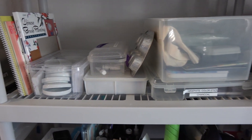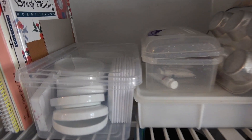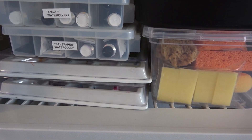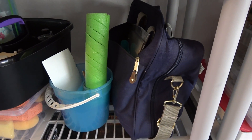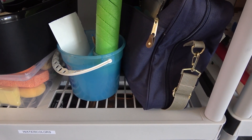Here are some of my palettes, especially my tiny watercolour palettes. Then there are my watercolors with the larger palettes underneath. And if I go outside I have everything packed in this bag here — a small watercolour case and other items I need for watercolour.